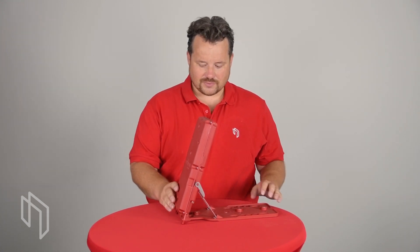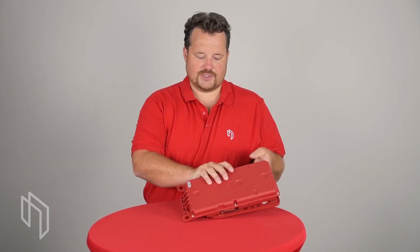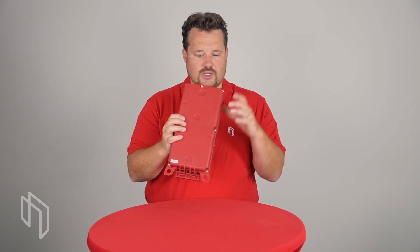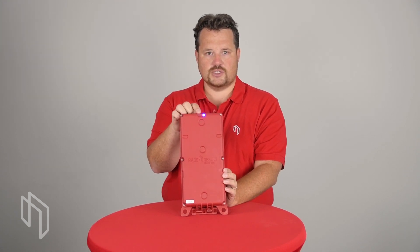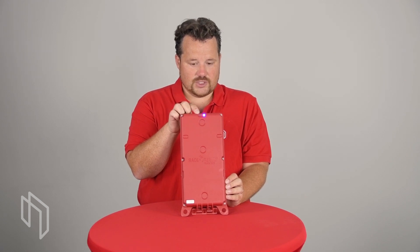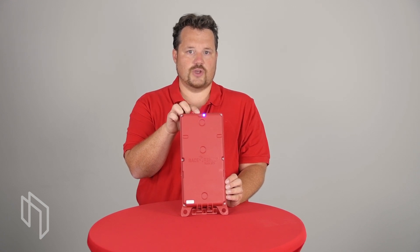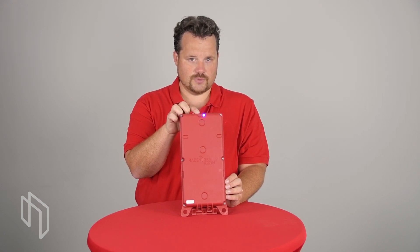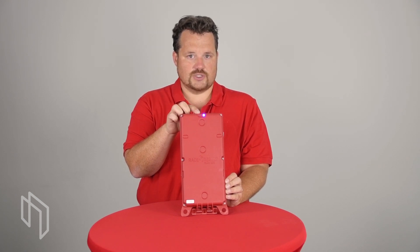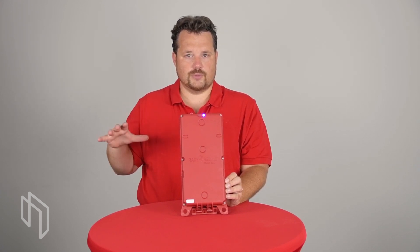Once you set it up you need to turn it on. On the back there is a button — press it and the box will beep. You have two LEDs indicating what's going on: one is a red and green LED, the other one is blue. The red and green LED works the same way as on our active track boxes. For the blinking patterns please go to our knowledge base, there is an article which gives you the explanations of what different blinking patterns mean.